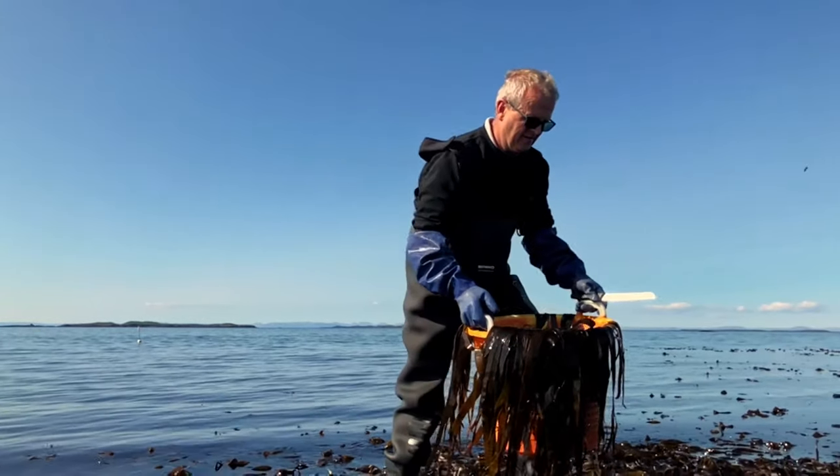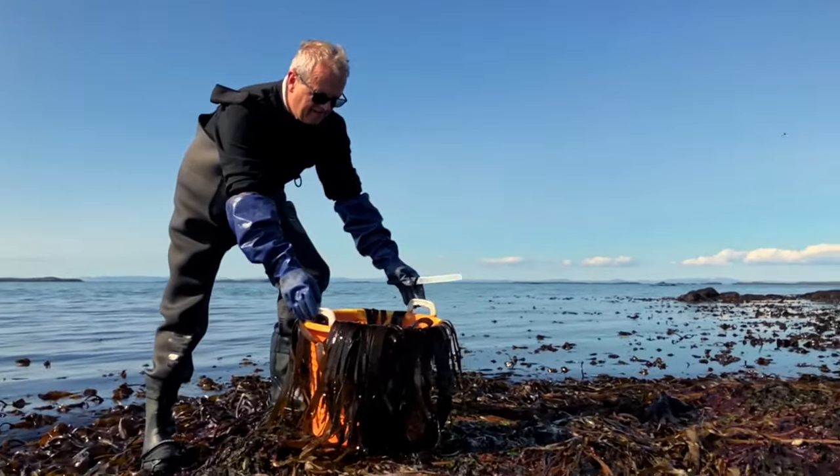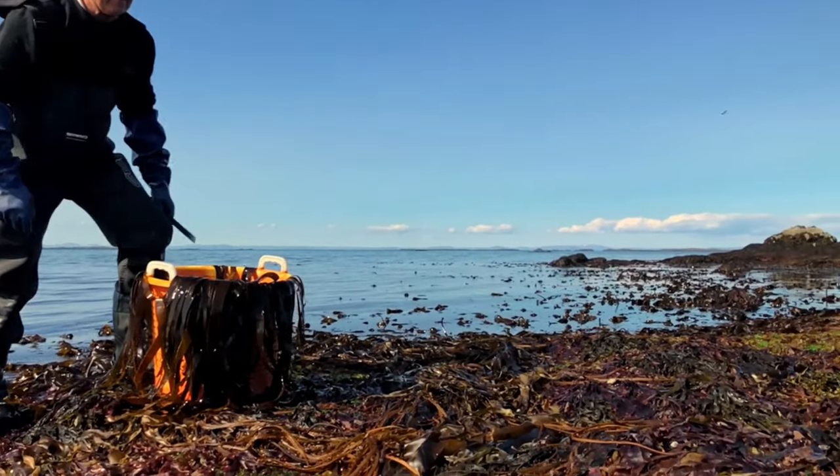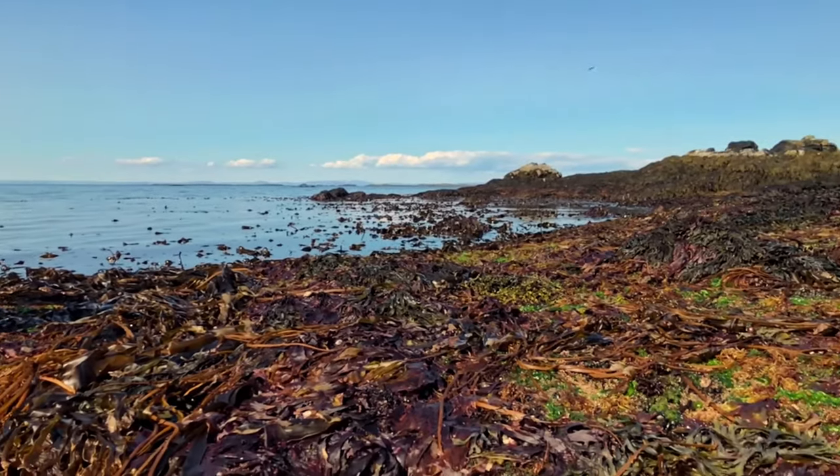Hunt harvesting is the best way to do it. When you cut the seaweed you carefully cut so you don't make the stem too short, and the seaweed will grow back. In my opinion, you should hunt harvest seaweed as much as possible.